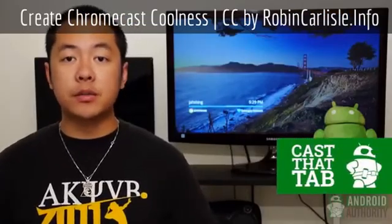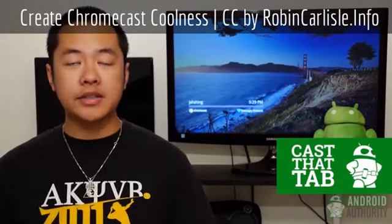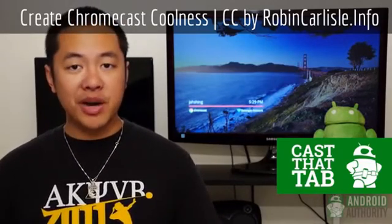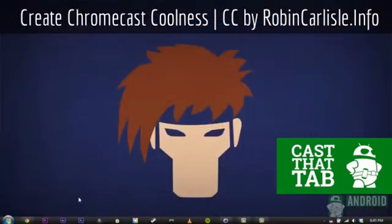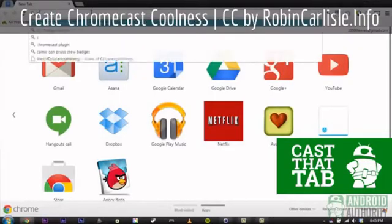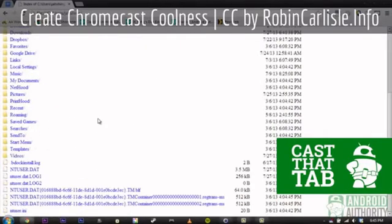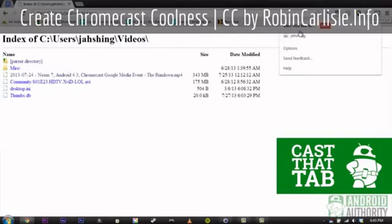If you do really want to stream content from a local source, that is somewhat possible using a laptop or computer. As I said in the review, you're able to use the Chromecast to broadcast a tab from a Chrome browser. What's really awesome is that Chrome browser tabs can actually display a ton of stuff — websites, Flash content, and pictures. If you have some local videos you want to watch, and your Chrome browser has the appropriate plugin to view the content, that tab will play it, and you can send that tab to the Chromecast. Just browse your computer's hard drive from within Chrome to your video and it will display through the browser tab.